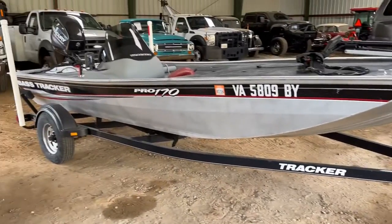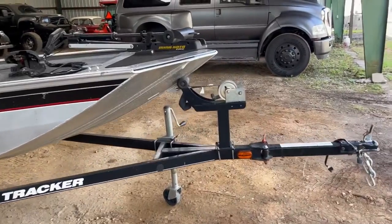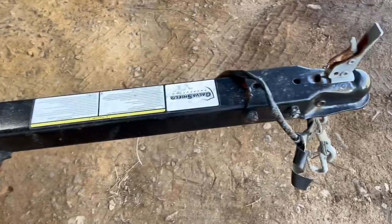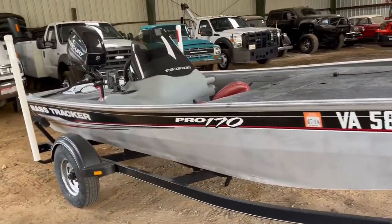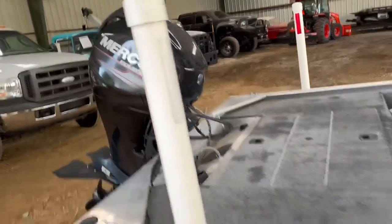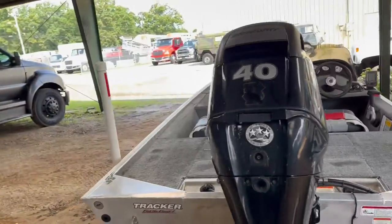Here's a video of the Pro 170 Bass Tracker. We've got a few pictures online but I want to do a quick video. This has the breakaway tongue for easy fitment into smaller spaces and garages. This one's running a four-stroke Mercury 40 horsepower engine. This boat does have a cover.